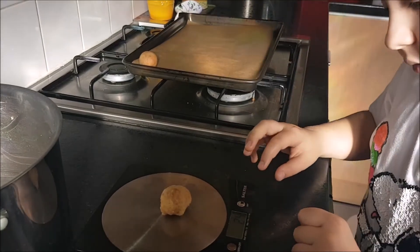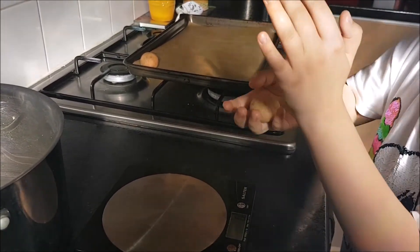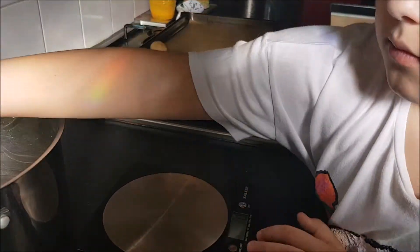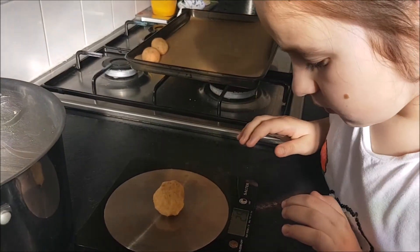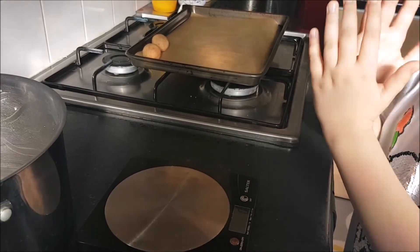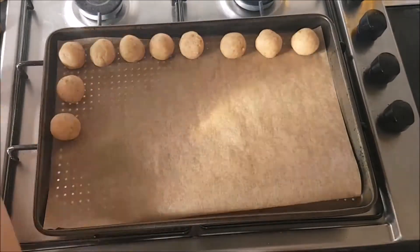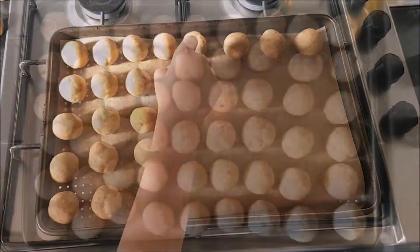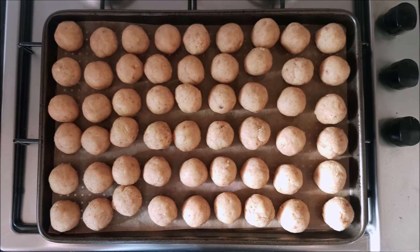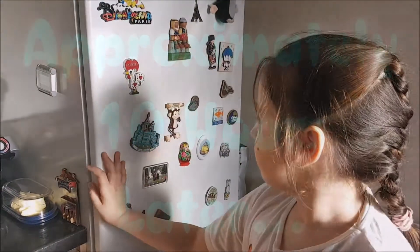The perfect size of the cake pops is 25 grams. The neater you roll the balls, the better the results in the end. Put the ready cake pops in the fridge overnight.